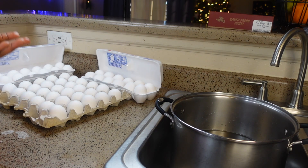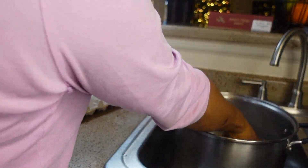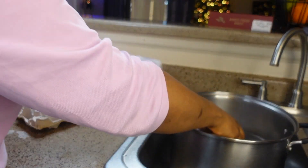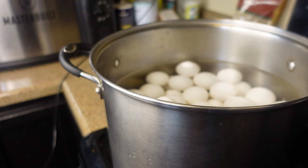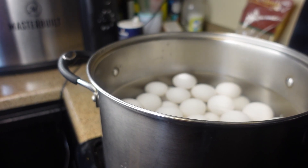Welcome! Today we are making egg rolls. We start by boiling our eggs first. You want to dip your eggs in a pot of cold water before placing it on the stove. We are going to boil them for 15 to 20 minutes. I went ahead and added a tablespoon of salt.